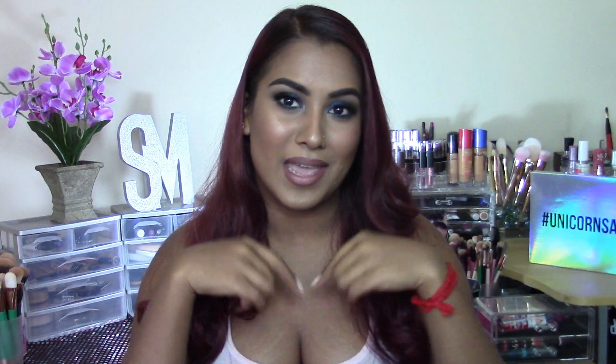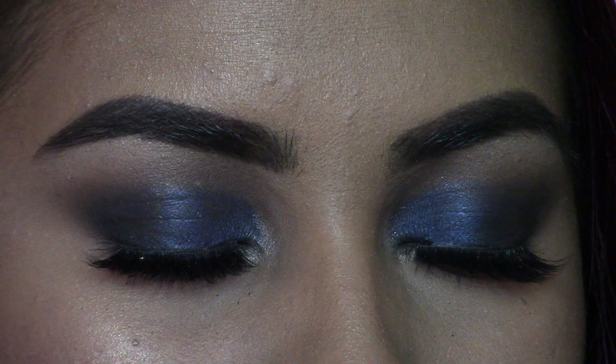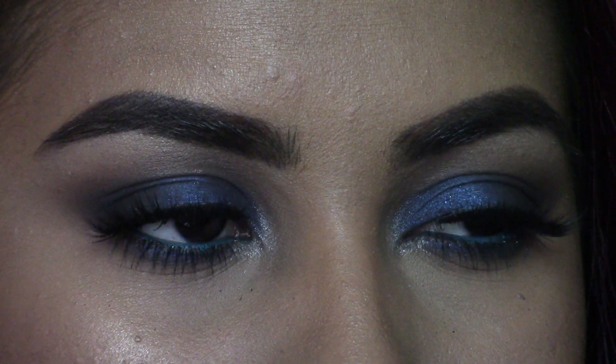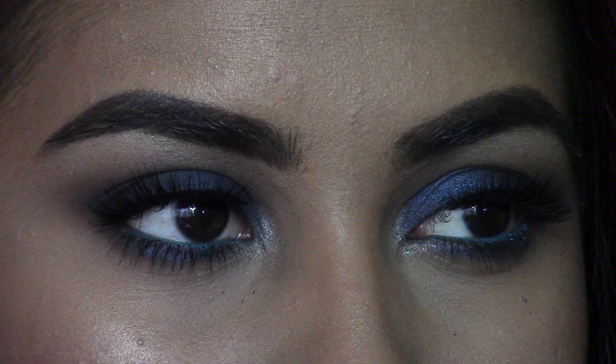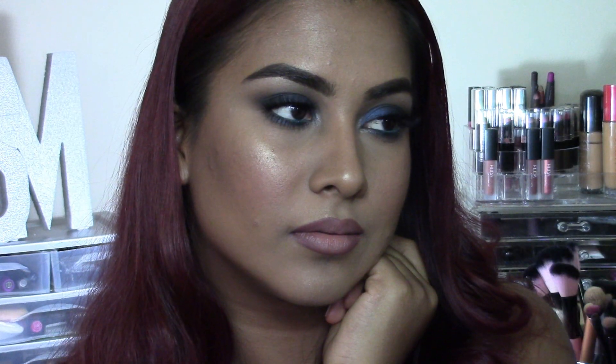I really hope you guys enjoyed this video and if you'd like to see how I got this look then please keep watching. To hop into this tutorial I'm first going to start by priming my face with my Maybelline Baby Skin Instant Pore Eraser. You guys may be wondering why I'm so far away from you today — that's because my skin is just freaking out and I really didn't want to freak you guys out, so we're just going to bear with the distance until I have foundation on.